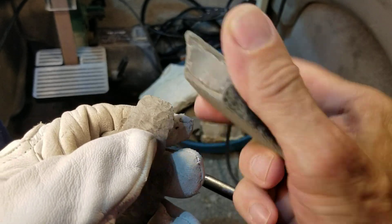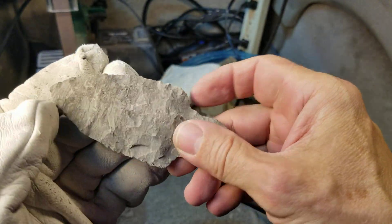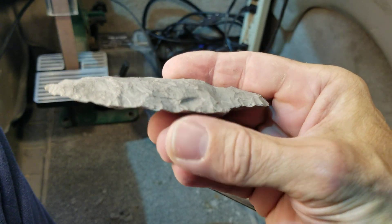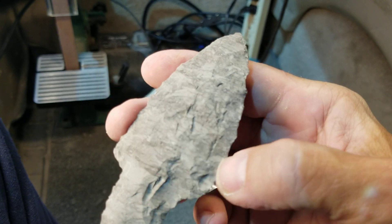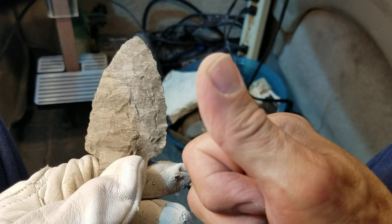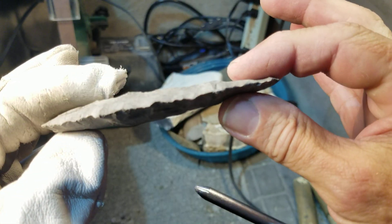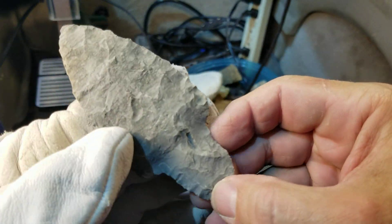I'm out of time. I might extend this video one more segment so I can really refine the edges — what do you guys think? Just let me know in the comments. Just let me know if you want me to put a really refined edge on it, maybe refine that stem a little bit more.